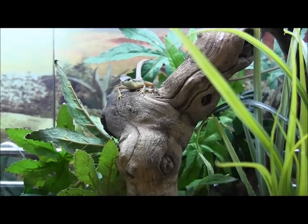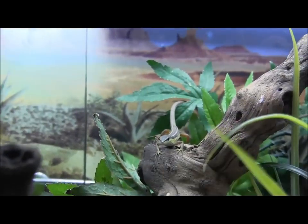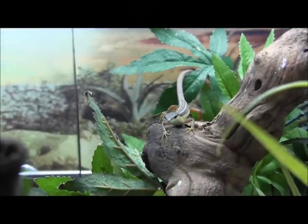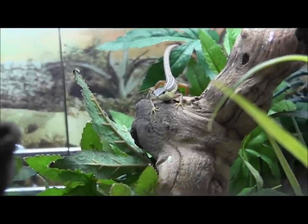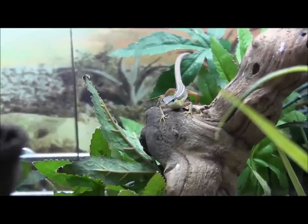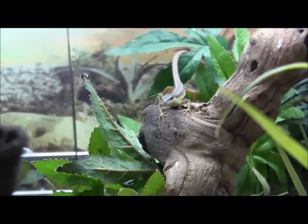In here you can see a few of our long-tailed grass lizards. These guys are actually a neat little lizard that doesn't have very demanding requirements. You just keep them in a 10 gallon or even a 15 gallon cage. They will appreciate a larger cage if you offer it to them.